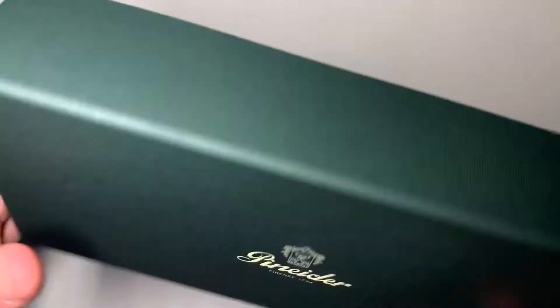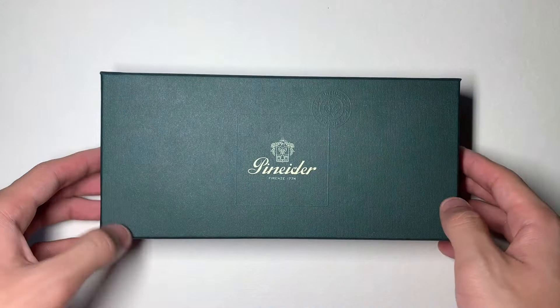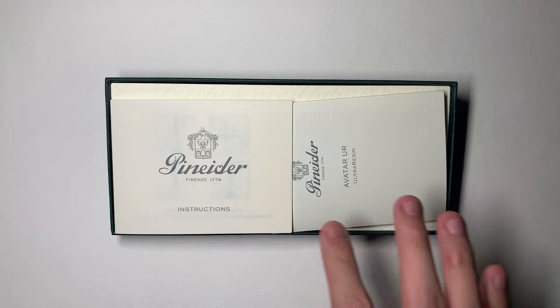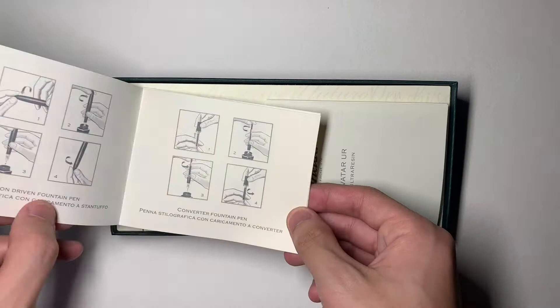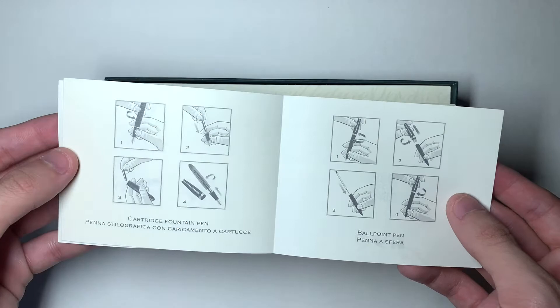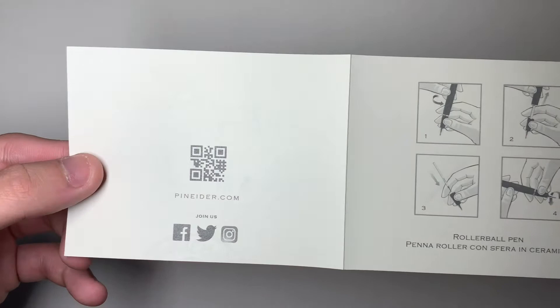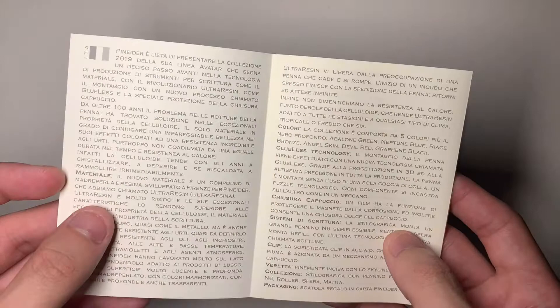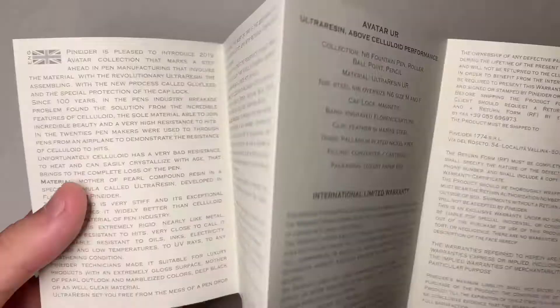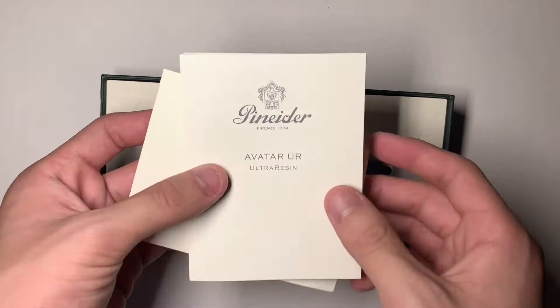It is a dark forest green color and feels really nice to the touch — it is paper. When you open it you will see there are two little booklets. The first one is a tutorial or guide on how to operate their pens; actually it's more of a pamphlet with little pictures and a QR code. The other one is a booklet telling you about their feature, which is the ultra resin, and this is the English side with all the information I will discuss in this video.